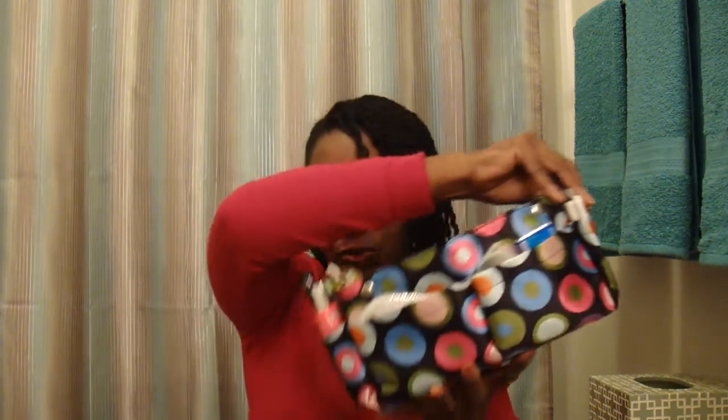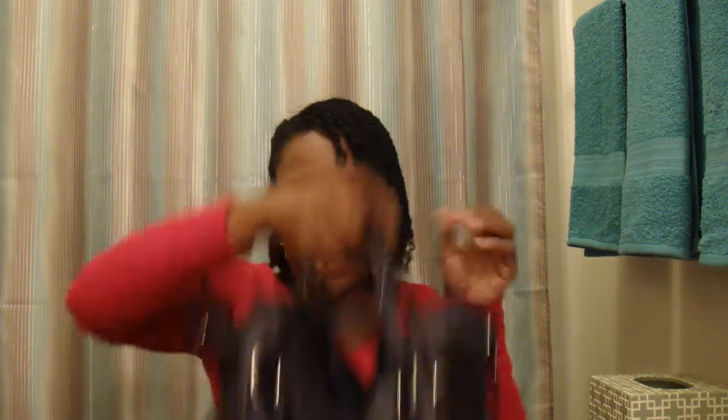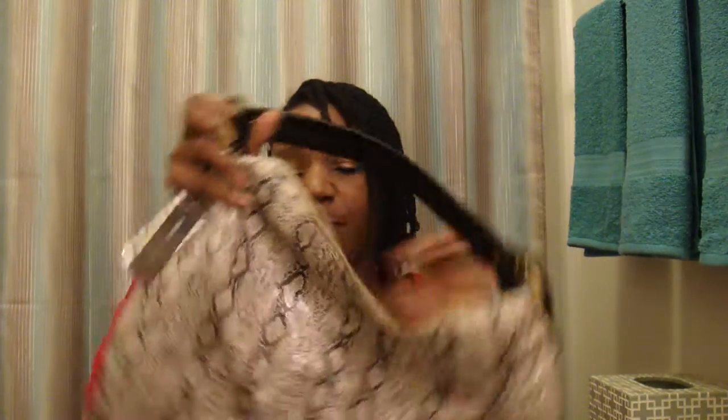Here's another handbag — this is my other bag. Purple is my favorite color, so this is my bag, and I'm just going to take my organizer out of this one and place it inside of this one. And now I'm ready to go!